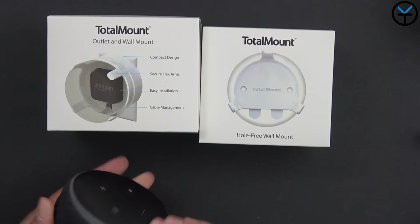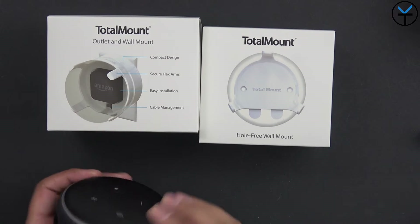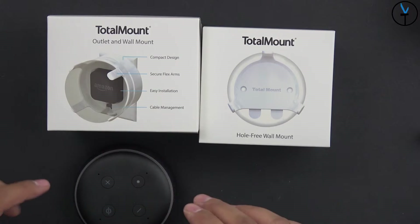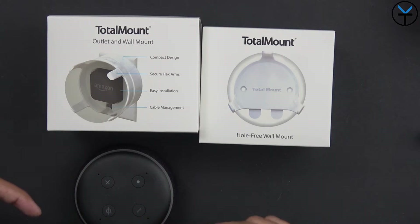So here we have the Echo Dot 3rd generation. You'll notice there's a big redesign here from the original 2 — it's bigger, it's a little bit wider, as well as the fact that it also has a lot better sound. I'll link you guys in the description below to the videos that I've done showcasing not only the unboxing and setup but also the ability of showing how loud this thing can get.